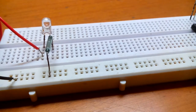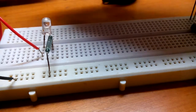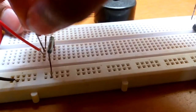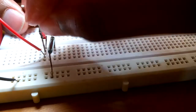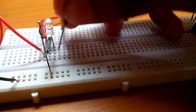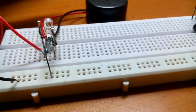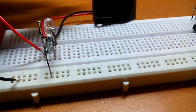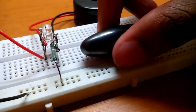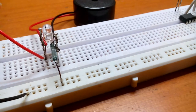You can even connect a buzzer for more effect. As you can see, I have connected a buzzer.